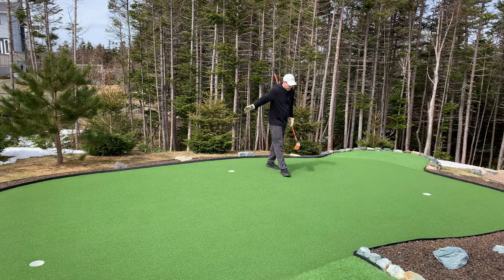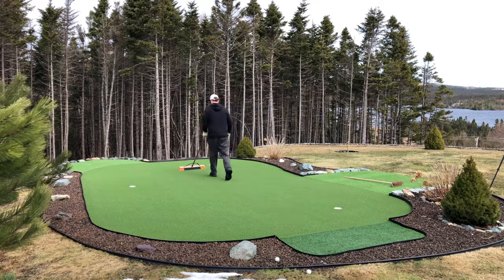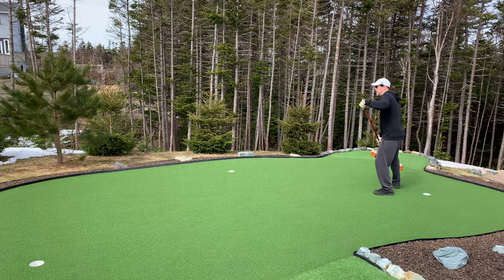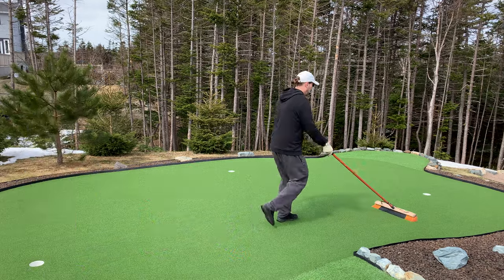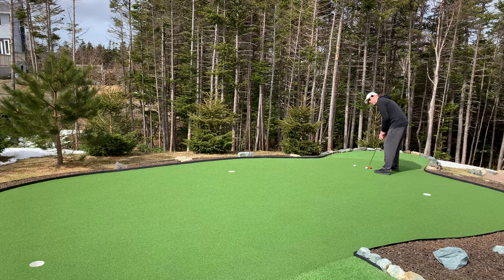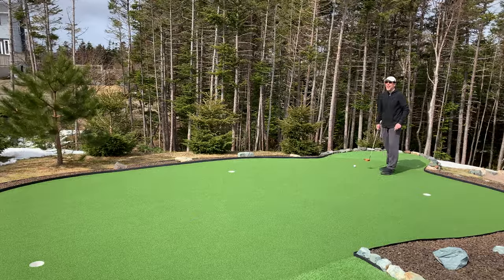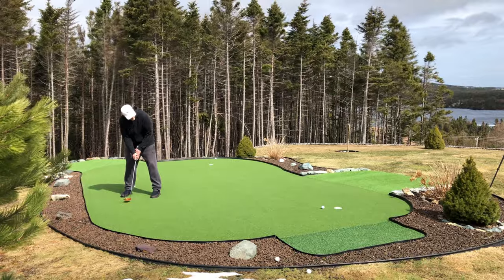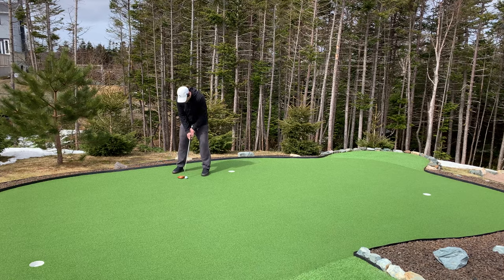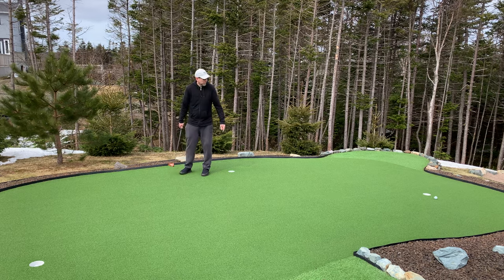One more pass into the grain. Let's test it out and see how it's rolling. First one! This is the downhill — this is where it gets quick. But it's rolling really nice and smooth.